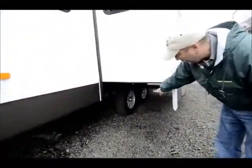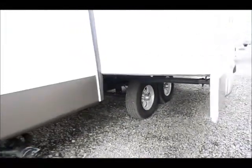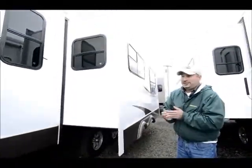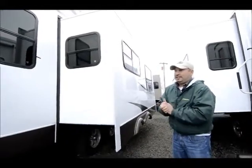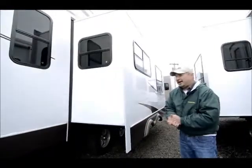As you can see down here, it has the nice alloy wheels. Another really nice thing too is this unit is virtually like brand new. It's not new — it is used — but it's in excellent shape. The nice thing is you can get a virtually brand new fifth wheel for a used price.